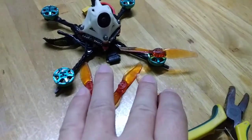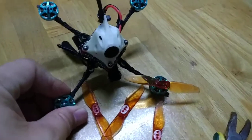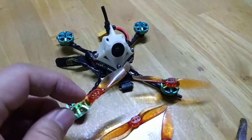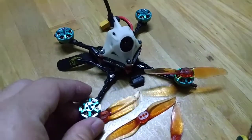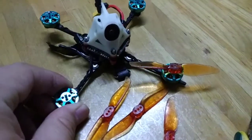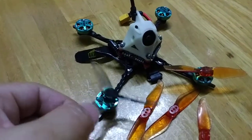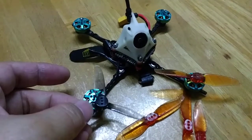This one was easy to get off, but three are stuck. These press-fit props are very good to use without the screw — I have not been using the screw at all. But one thing that is not great about them is that it's very difficult to take them off. I was trying to fit this 13 or 16 on, and it was quite difficult to put on and quite difficult to take off as well.